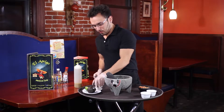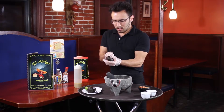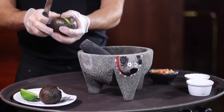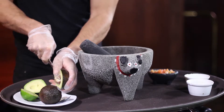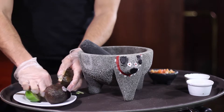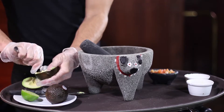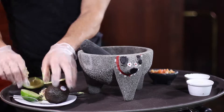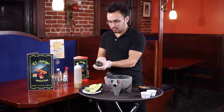Now, we start off with the first ingredient: avocados. Cut it up just like this, as I'm showing you. As you can see, there's a seed inside — just take that bad boy right out. That takes a while.